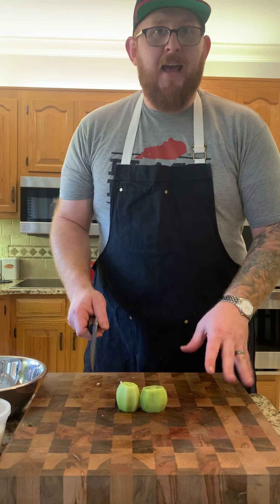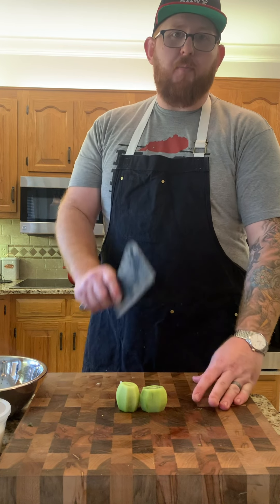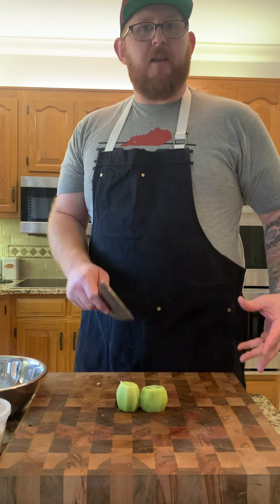The last thing we're going to add is our kiwi. We're going to quarter it up, slice it, and make sure we get enough slices to incorporate throughout the entire salad.